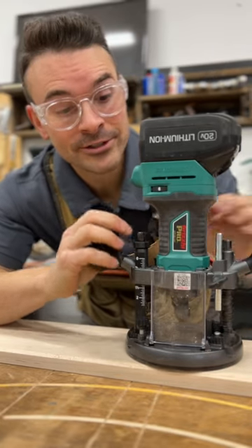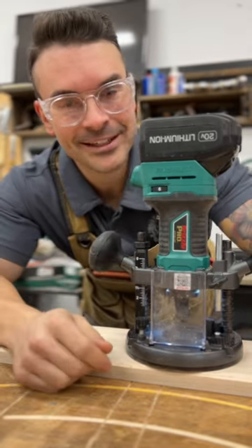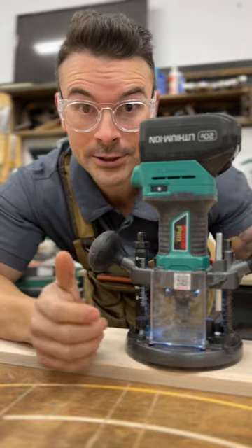Another cool feature about this router is it comes with a built-in LED light. So not only can you control it, you can see what you're cutting. If you're looking for high-quality tools at a reasonable price, head on over to grizzly.com and see what they have to offer.